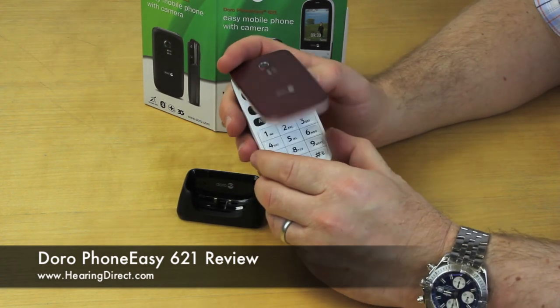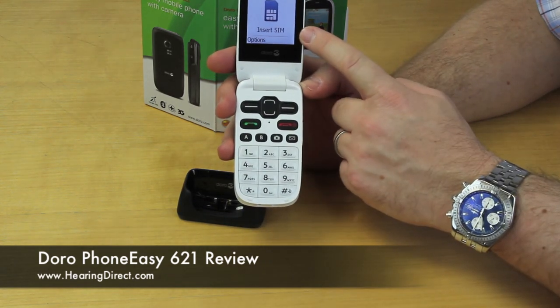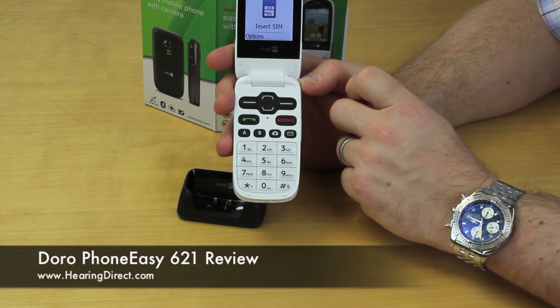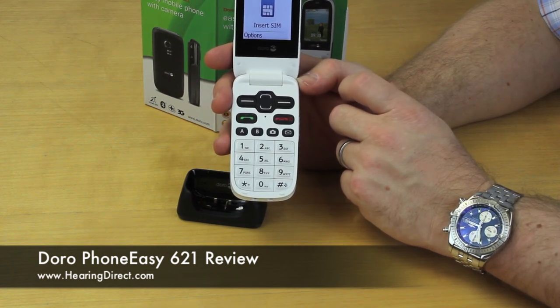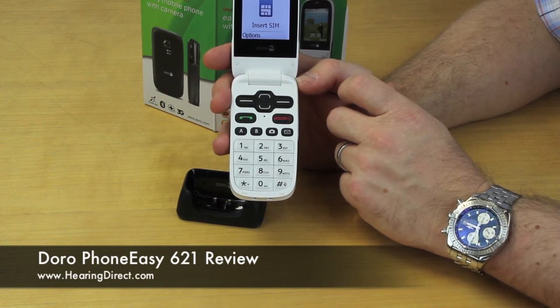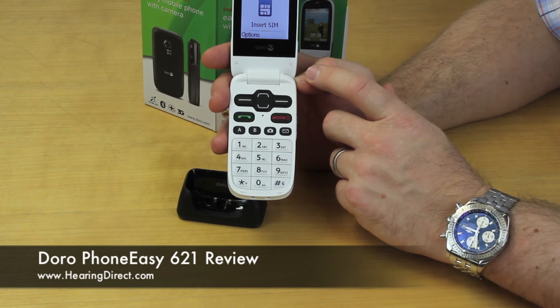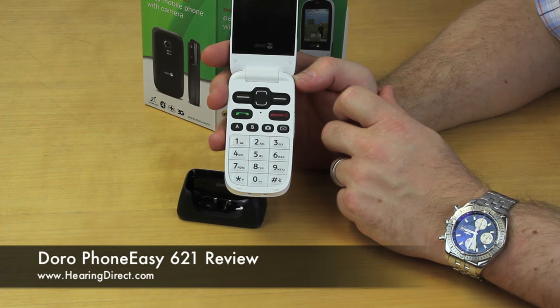As with all mobile phones from Hearing Direct, this one — there's no SIM card in it currently — but you can effectively put any SIM card in it that you like, so long as it's not on the 3 network. They are fully unlocked, so if you want to use O2, Vodafone, or any existing SIM card with contract or pay as you go, you can retain your existing number and contacts and simply put your SIM card into this new phone and it will function straight away.